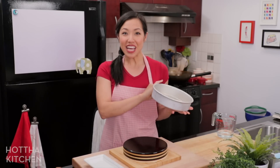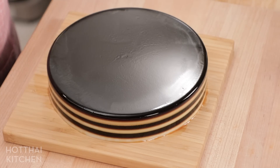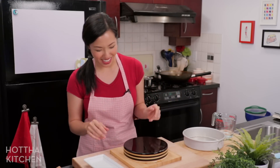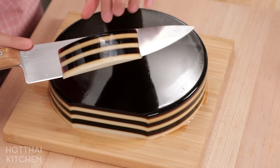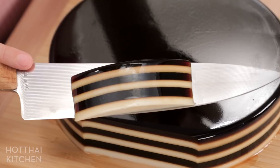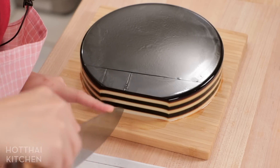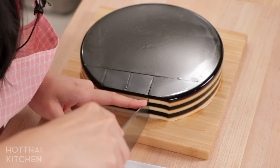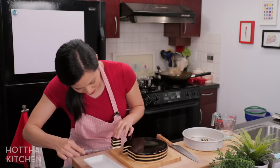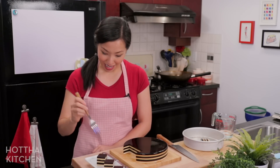Ta-da! Look how shiny that is — it looks so good, like something from a Marvel movie. Because we paid attention to the layering technique, the layers are sticking well together and it's not falling apart when you cut it. There's something so satisfying about cutting agar jelly. Look how cool that looks — all you have to do is eat it now.